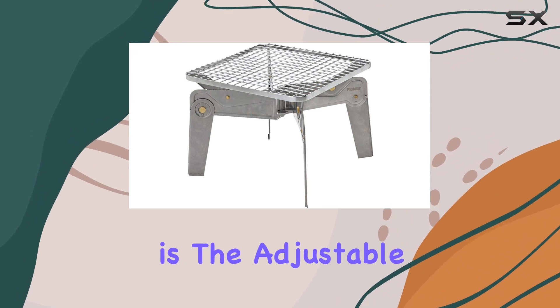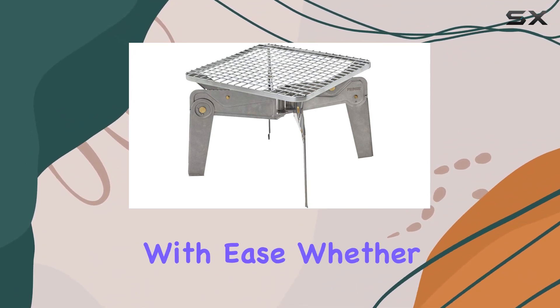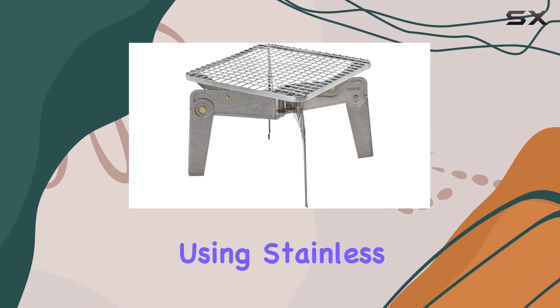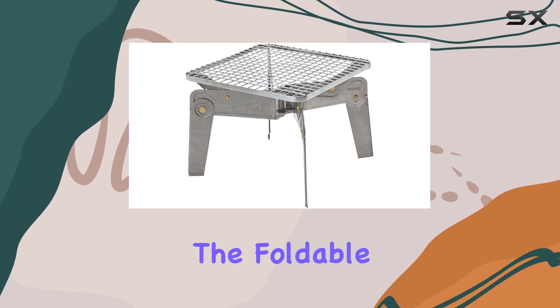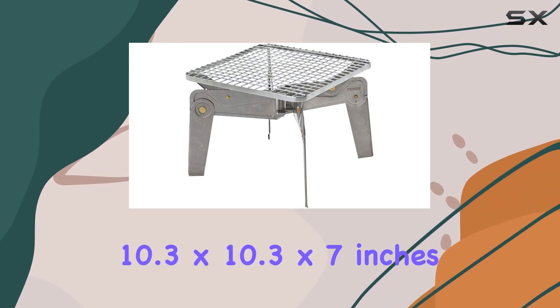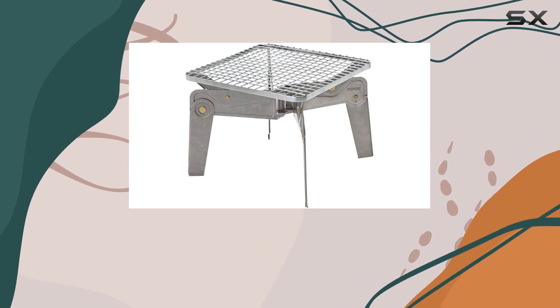One standout feature is the adjustable height grill grate, allowing you to regulate the cooking temperature with ease. Whether you prefer grilling directly on the grate or using stainless steel pots and pans, the versatility of this grill is impressive. The foldable legs make for slim packing, and with extended dimensions of 10.3 x 10.3 x 7 inches, it provides a decent cooking area while remaining compact.